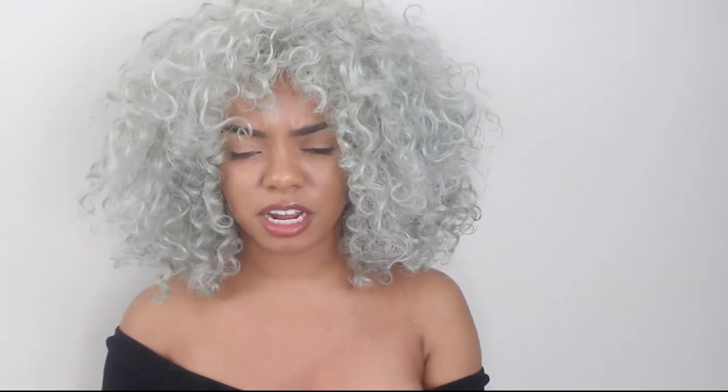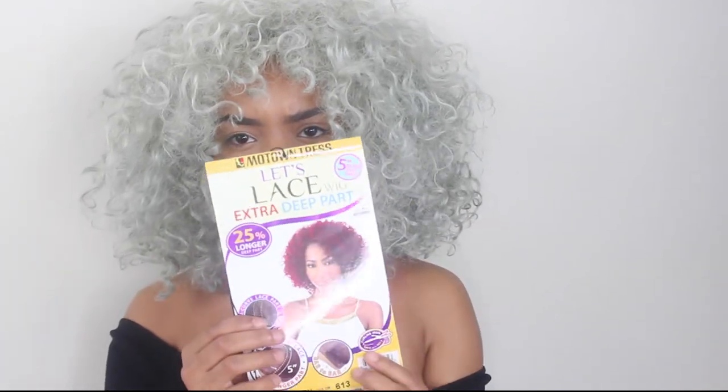The wig that I have now is from Motown Tress. I'll include a link below because I did find it online as well. I got mine at the beauty supply store for like 20 bucks because it was on the display mannequin, so she gave it to me for a discounted price since it had been kind of ran through. It is in the color 613 and it's called LXP Jerry, from Motown Tress — the Let's Lace Wig Extra Deep Part. It did have a part on the side, but I got rid of that by fluffing it out and making bangs, and then I cut the front pieces shorter to frame my face a little better.